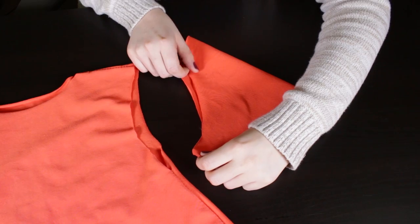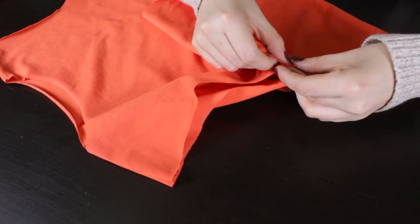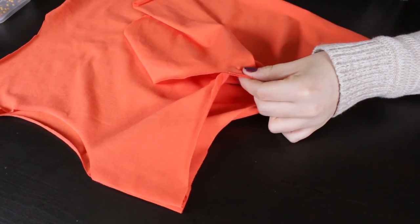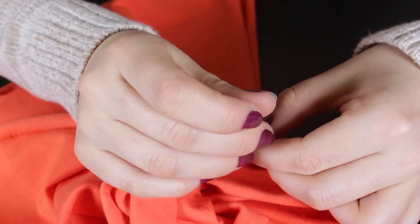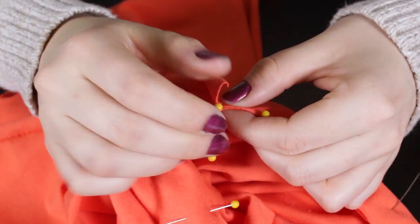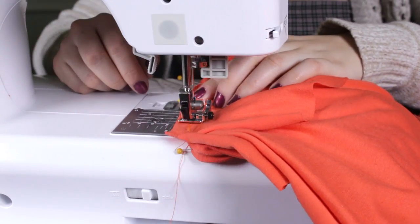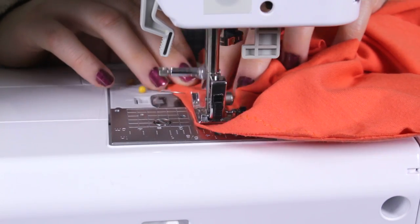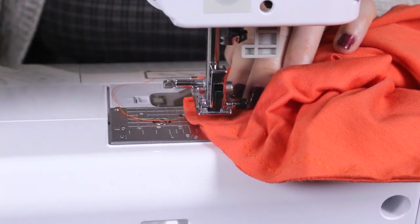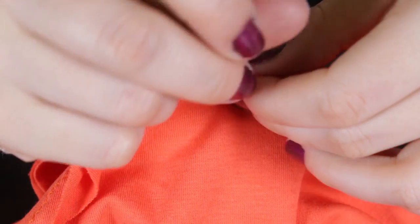Take the edge of the sleeve and line it up at the bottom of the armhole. Pin the sleeves along the armholes and stitch with a 1.5 inch seam allowance. Then pin and stitch the side seams of the sleeves with a 1.5 inch seam allowance.